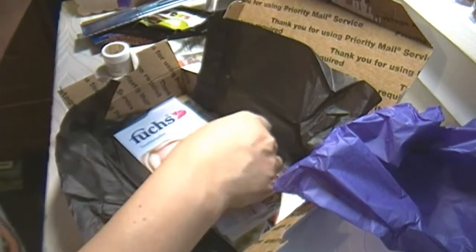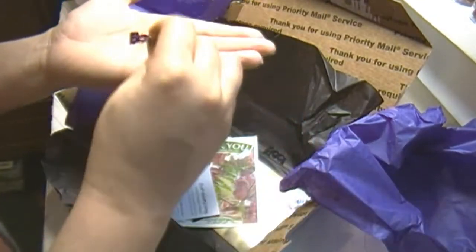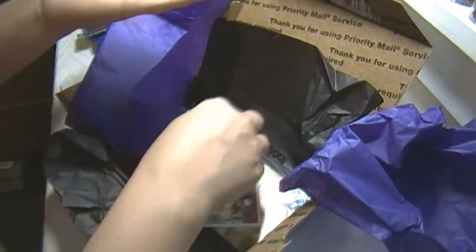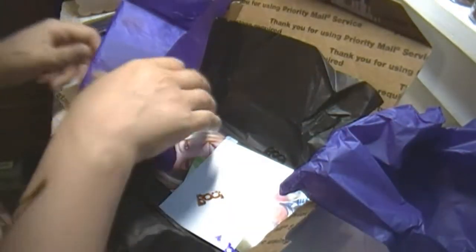Did you see the little boos? Oh, look at this — it's a boo! It has a little ghost here. Another boo! That is what they put in the bags. Now in the box...